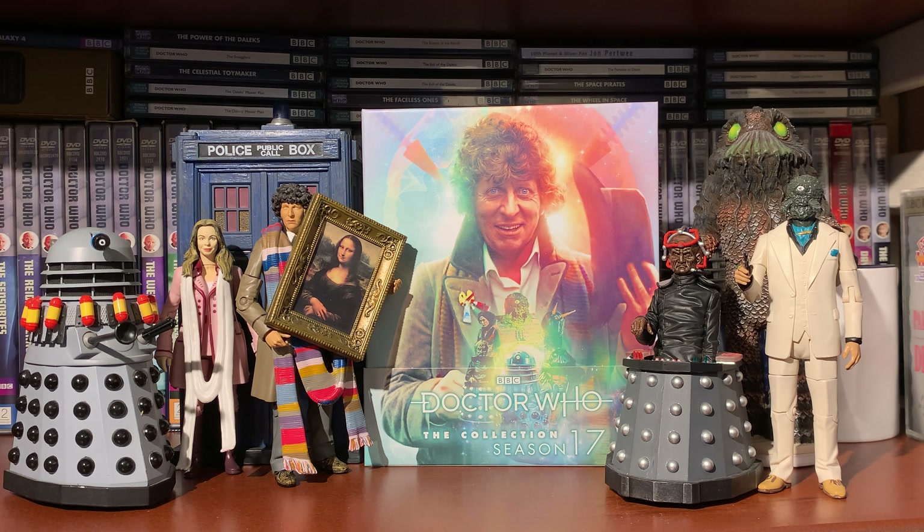Disc four, Nightmare of Eden - new special features: Behind the Sofa, Bob Baker in Conversation, which is going to be even more poignant now since we sadly lost Bob Baker this year, so that's a nice watch to see what he made of it all. We also have a Nationwide excerpt on Doctor Who toys, which is going to be exciting, plus trails and continuity, revised and updated production subtitles, and photo gallery in HD.